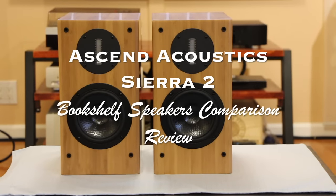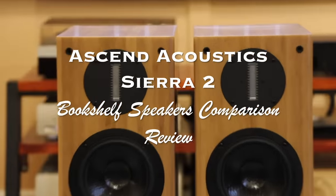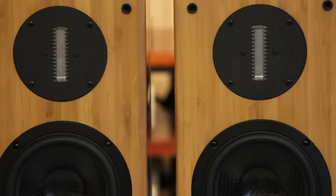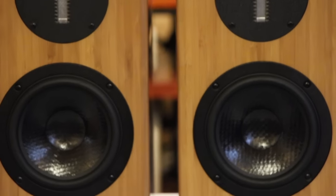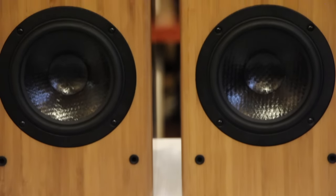Hi everyone, today I'm going to review the Ascend Acoustics Sierra 2 bookshelf speakers. The one I have is the natural Sierra 2 with raw ribbon tweeters, a 6-inch mid-bass and bass driver.